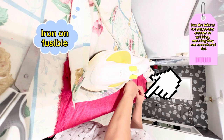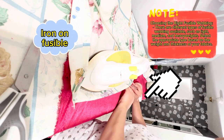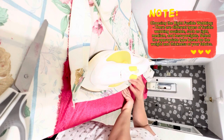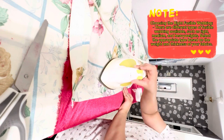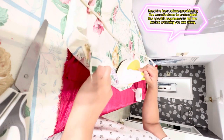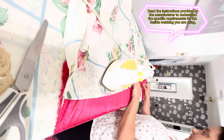Iron the fabrics to remove any creases or wrinkles, ensuring they are smooth and flat. There are different types of fusible webbing available, such as light, medium, and heavy weights. Select the appropriate type based on the weight and thickness of your fabrics, and read the manufacturer's instructions to understand the specific requirements.